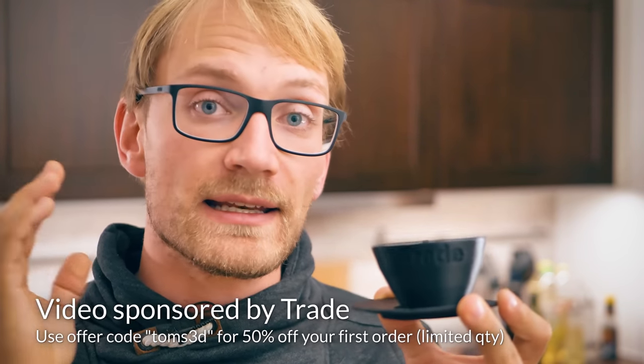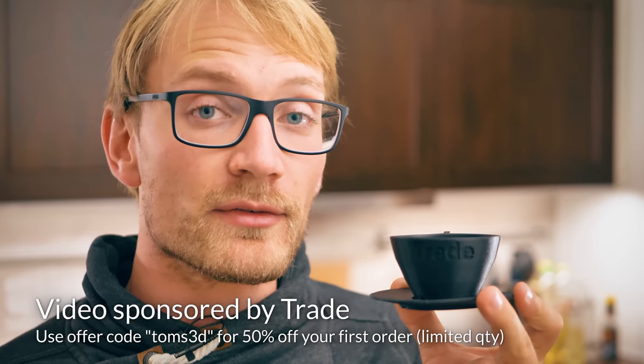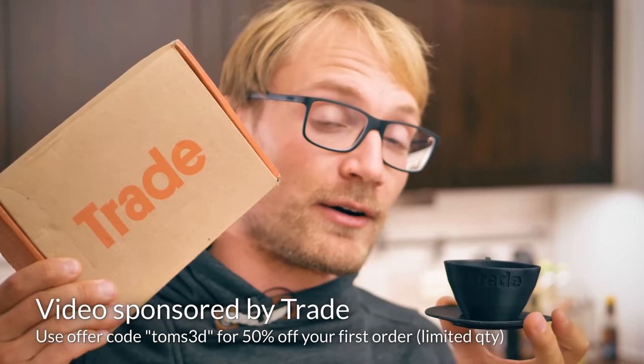In this video, I'm gonna show you how I designed this espresso doppio cup in Fusion 360, how I printed and heat-treated it, and then I'm gonna make some coffee for it — sponsored by Trade Coffee.